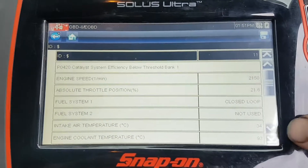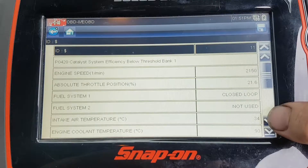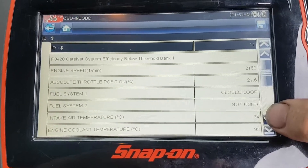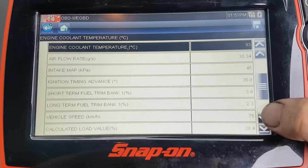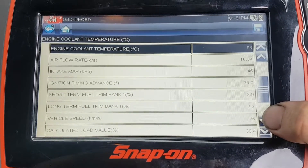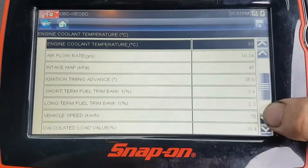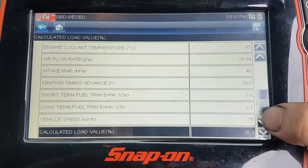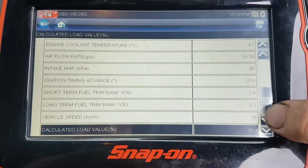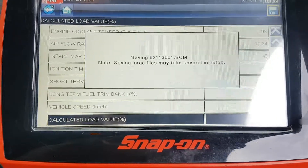Definitely handy to know how to do that on your scanner — most are able to do it. So you can see this thing is about 2000 RPM, 20% throttle. We're in closed loop. The coolant was at 93 degrees, 10 grams per second. I'm looking for vehicle speed — 75. Okay, so we're at 38% load. We're building a bit of a model: we're cruising along at 75 km/h, nothing too special there. I always like to just save that just in case we want to use it later.